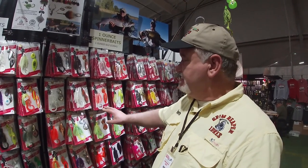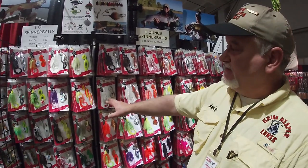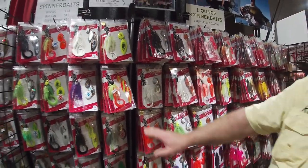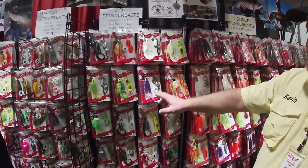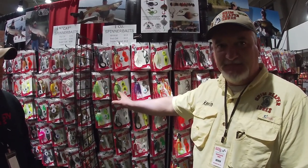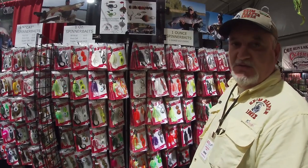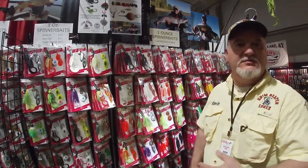This is a tandem — this would be a double willow, this would be a slow roll which is double colorado, and this is a triple. Then we get into the cats: this is the one-ounce wild cat and that's the one-ounce bad cat. This is pretty much our one-ounce selection. We also have these four plate configurations available in half ounce.